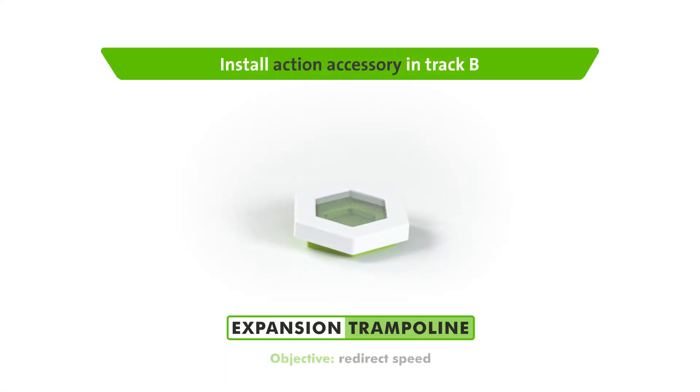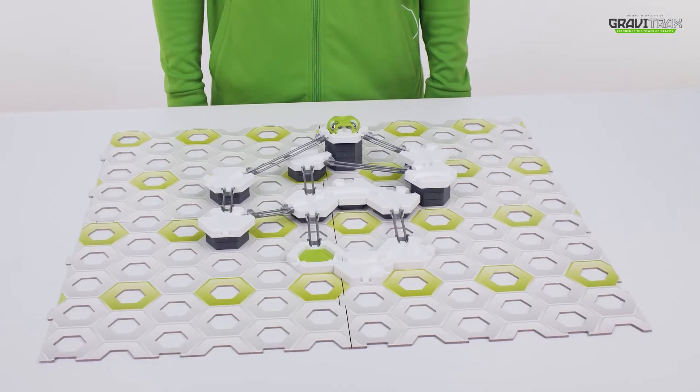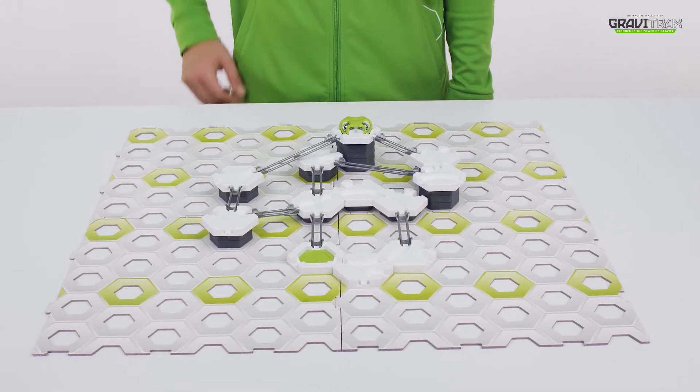For the fun and fearless leap ahead with the trampoline. Ok GraviTraxers, want to bounce your marbles?